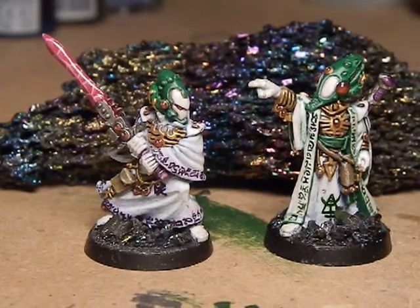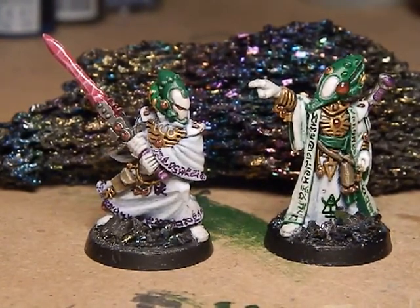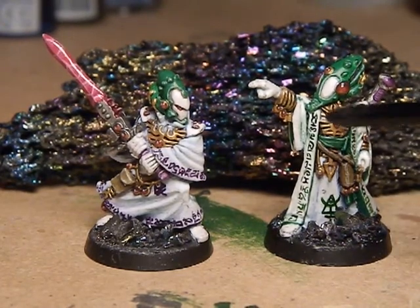All the runes were painted on. I had a look at the Eldar Codex and made a note of all the runes from one of the pages, then just copied them in a random order — it doesn't actually say anything, but just a random order all the way around the bottom edge and all the side of the cloak.